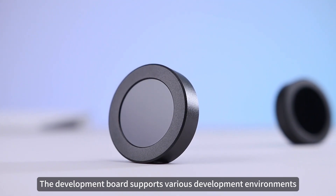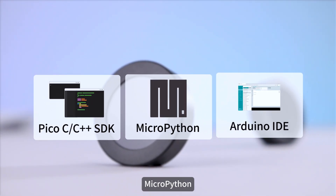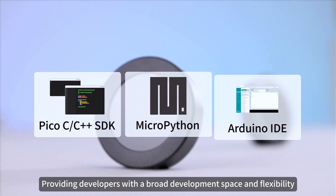The Development Board supports various development environments and programming languages, including C, C++, MicroPython, and Arduino, providing developers with a broad development space and flexibility.